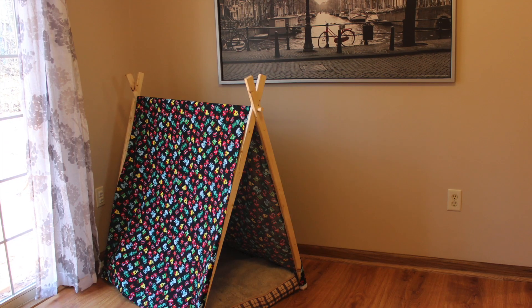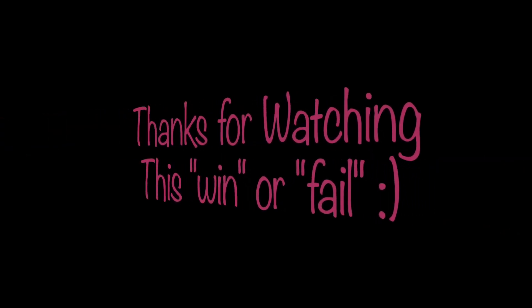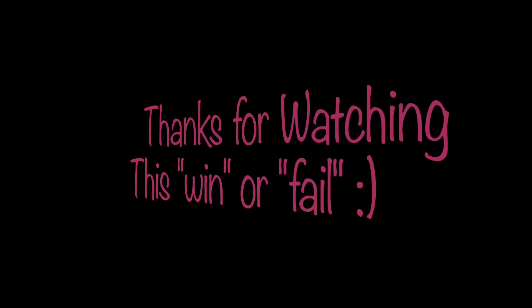Thanks for watching this video — hit that subscribe button if you haven't already. Thanks, bye bye!